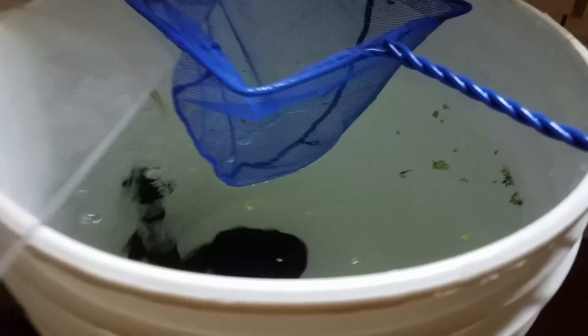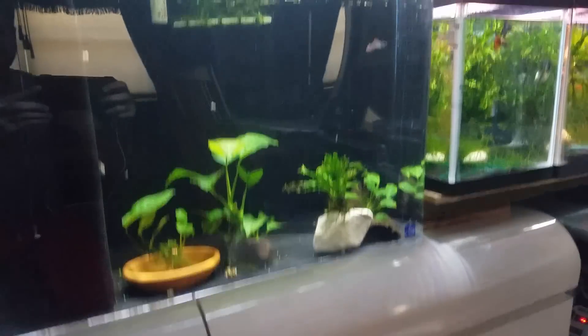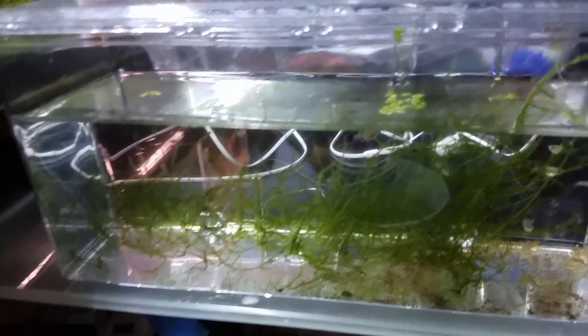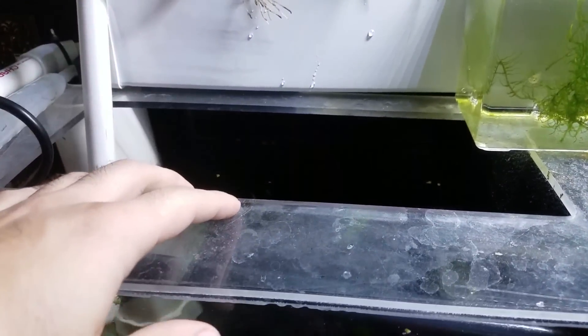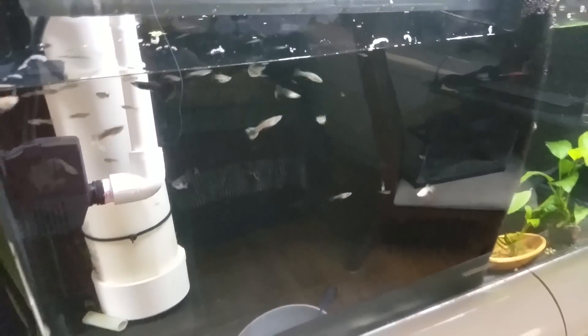Okay, so here we have the bucket set up with the sponge filter - some aeration going on. I already put in about five fry that were on the right side of the tank, and I also removed the breeder box that has some fish in it just so I have more access room to put my hand in there better. You can pretty much clearly see how many fish are in there - a really good amount. At first every time I put a net in there I'm going to get a net full of fish, but towards the end when there are fewer they start hiding and it gets complicated. I removed all the plants so now it's good to go.